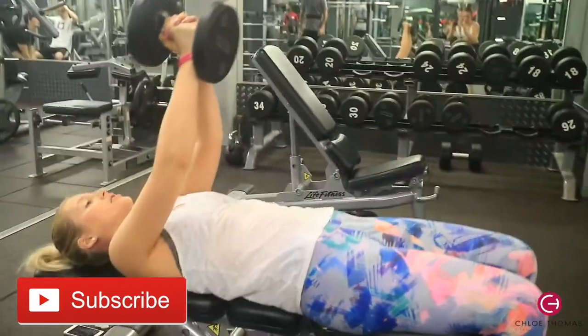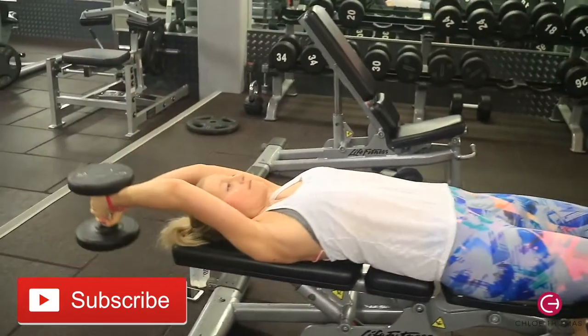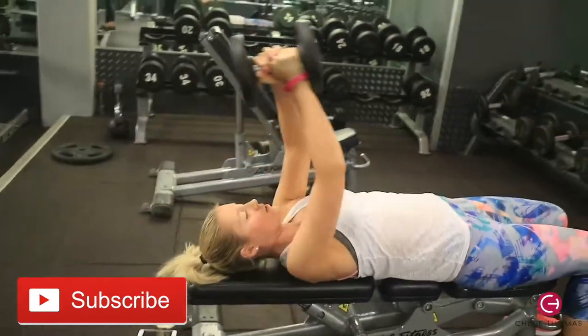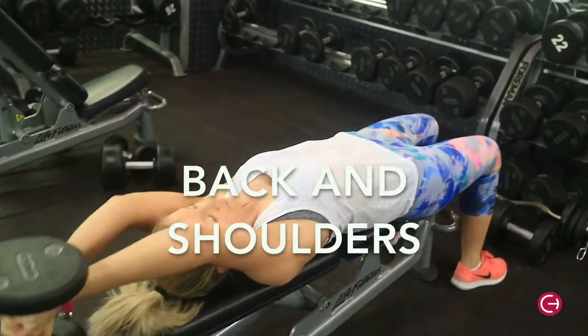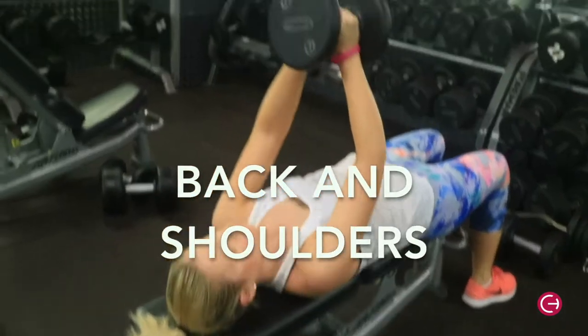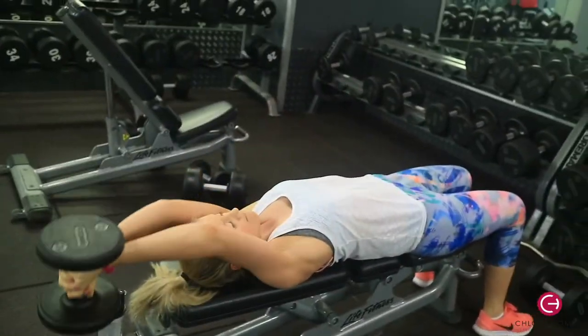Hey guys, welcome back to my channel. Today we are going to be doing an upper body workout, mainly focusing on the back and the shoulders. Here I am doing lateral pullovers using a dumbbell.